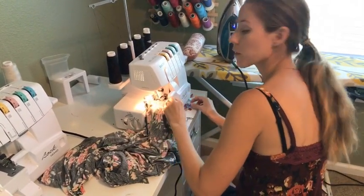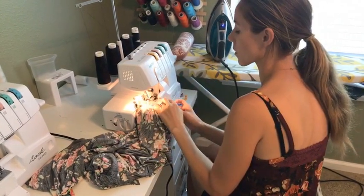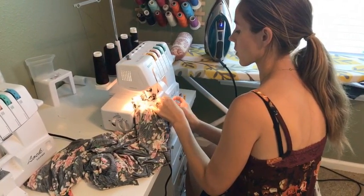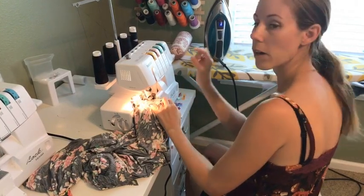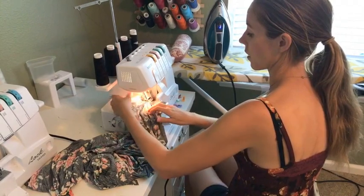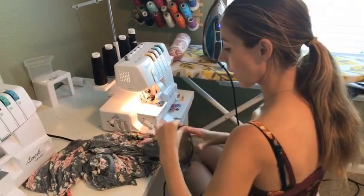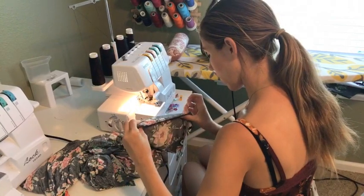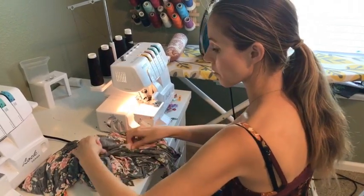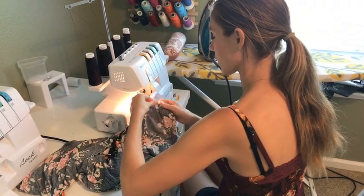When I serge, I always run my fingers along the edge that's about to go under the knife of the serger so I'm making sure there's no extra fabric folded up under there. I've had that happen one too many times where extra fabric got folded in and you've cut a hole in the front or the back, which is so frustrating.